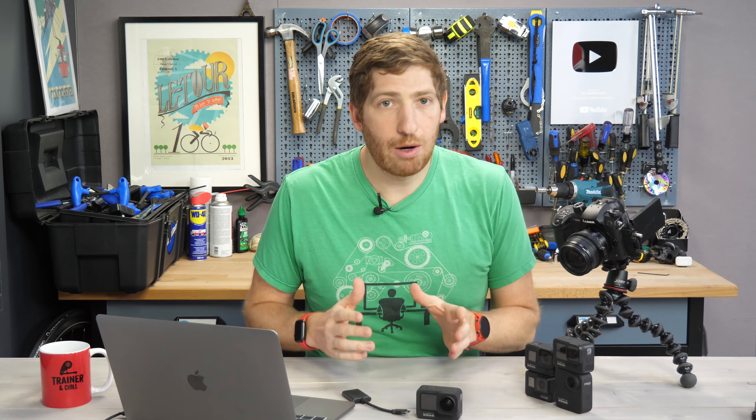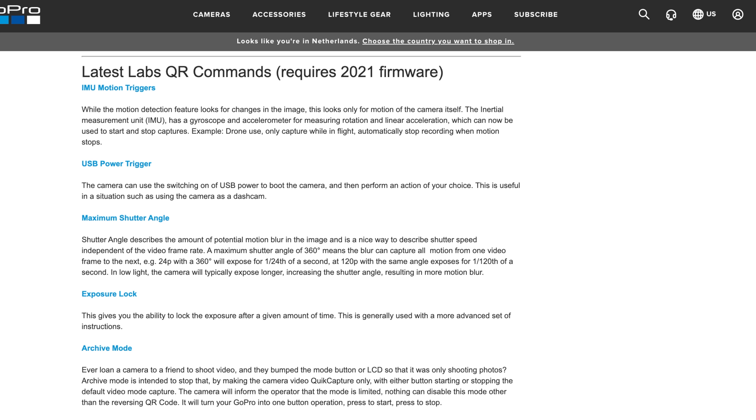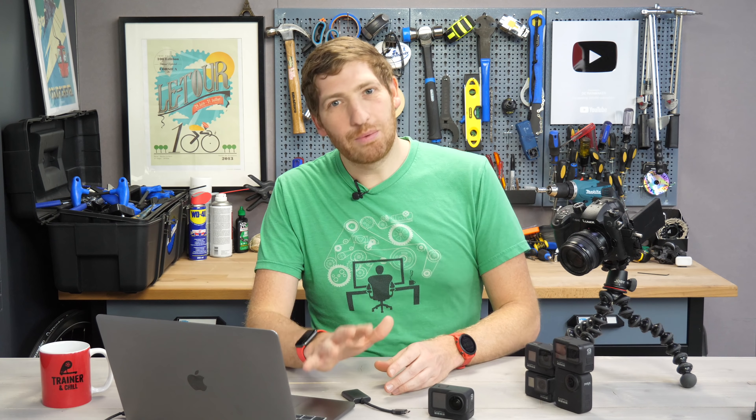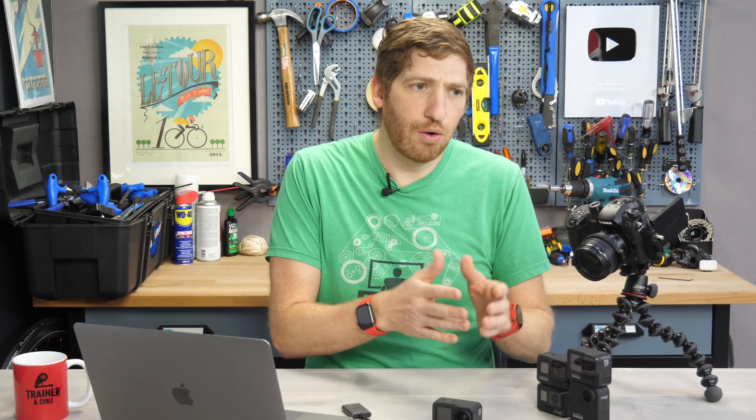The next is USB power triggering. The primary use case there is dash cam — if you've got a GoPro attached to your car, as soon as you turn the car on it'll start recording, and as soon as you turn the car off and it loses power, it stops recording. After that, you get the ability to set maximum shutter angle, and you can enable exposure lock. Then there's a new archive mode, which honestly should just be called 'dumb friend mode.' It allows you to make it so that when you hand your camera to someone else, the only thing they can do is press start and stop — they can't accidentally swipe to photo mode or time lapse or all the bad things that always seem to happen when you give a GoPro to someone else.